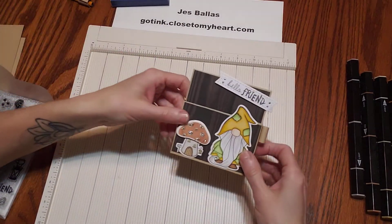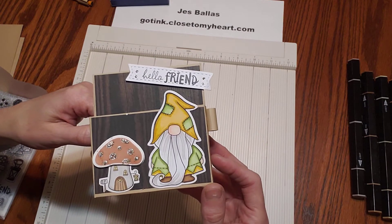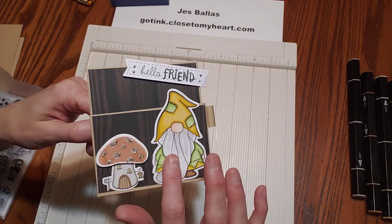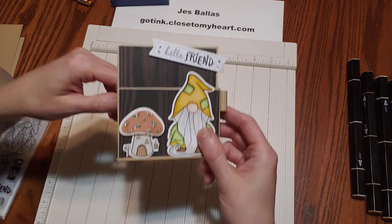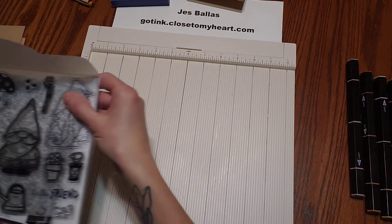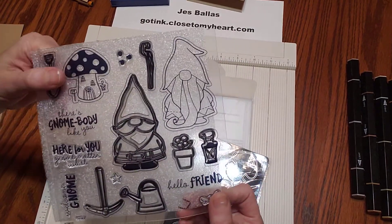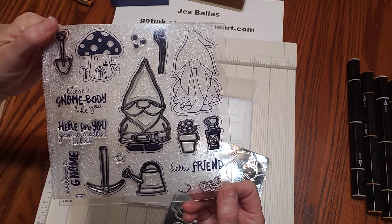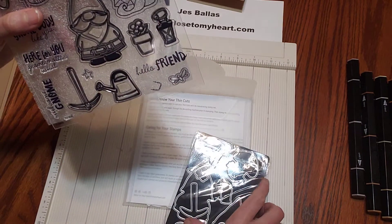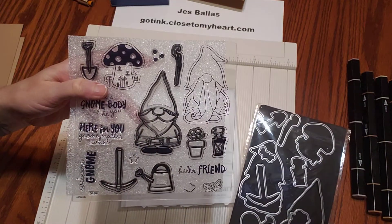Our little gnome guy — well, gnomes, who doesn't love gnomes these days? They're everywhere! I wanted to use one of our little garden gnomes with woodgrain paper on this one. I'll show you that stamp set first. This is from our garden gnome stamp set. You have two guys there, the mushroom house, and a couple little messages and accessories. And look at all these dies — there is a die for everything in this stamp set!